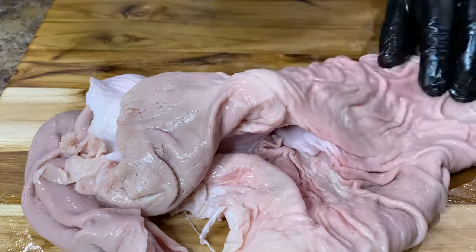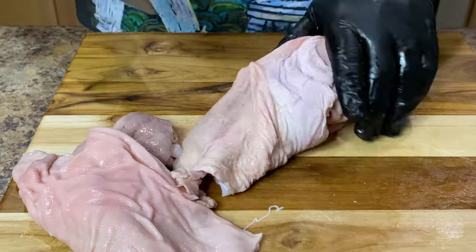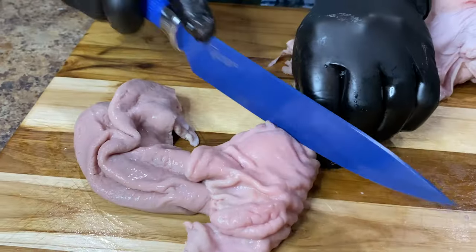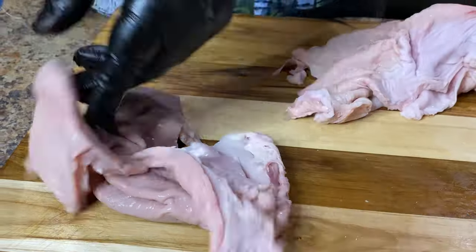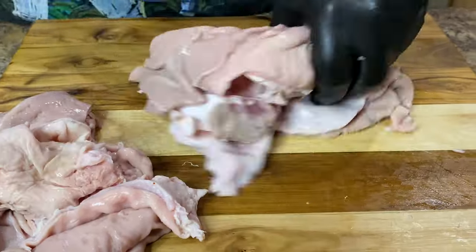Dice the hog maw into two to three inch pieces just like the rest of the pork. When you're done dicing it, place it in a separate container. We're going to be frying the hog maw first because it does take a little bit longer to cook.